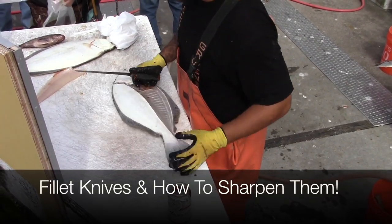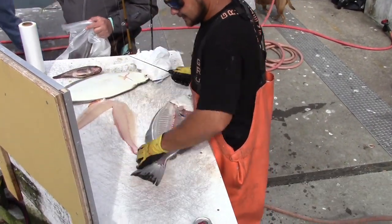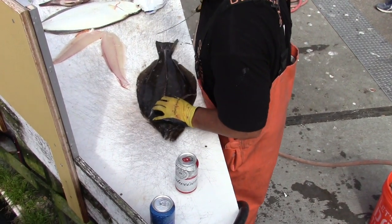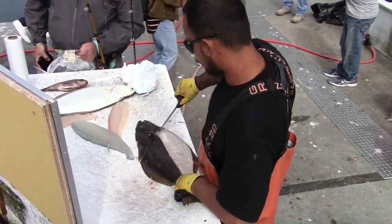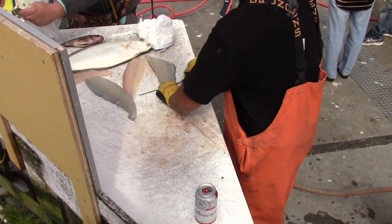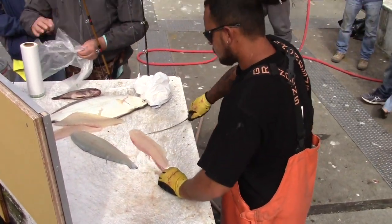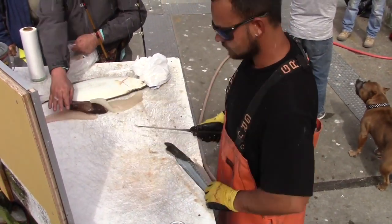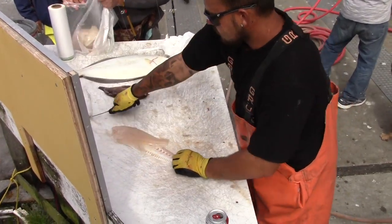Do you always start with the white side? I always start with the white side. Does it matter? It doesn't matter, it's just my preference. The white side is a lot better than the brown side. It's just not the way I've always done things. There you go folks, that's the way you fillet a halibut.